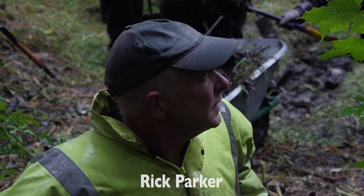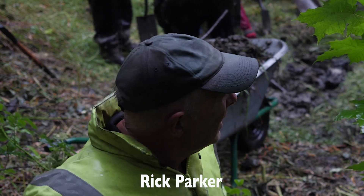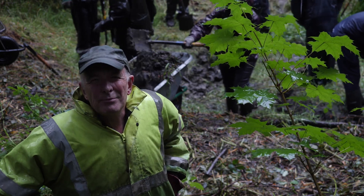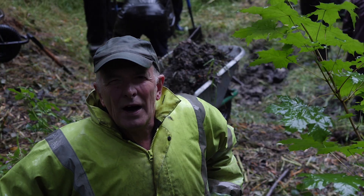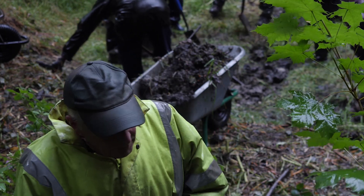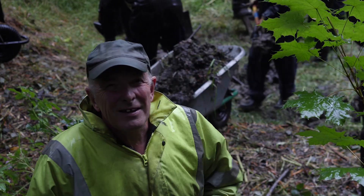We're here at Bridgewood's Nature Reserve, and we're actually at the bottom of the pond lining. Basically what we do in these ponds — you see they're empty — they're not particularly good for wildlife because they drain, so to solve it, we're using a technique called bentonite clay.